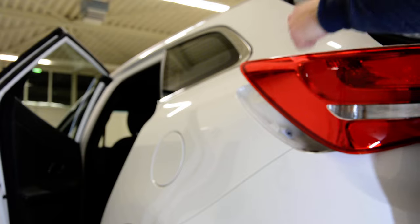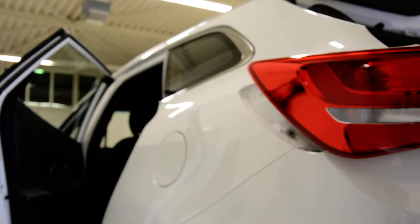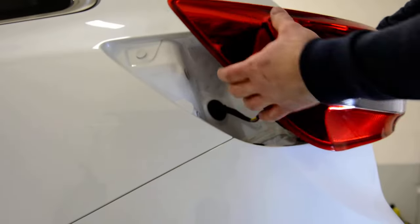It has three clips. Here — that's how it looks on the inside.